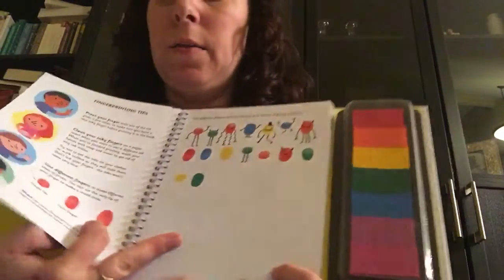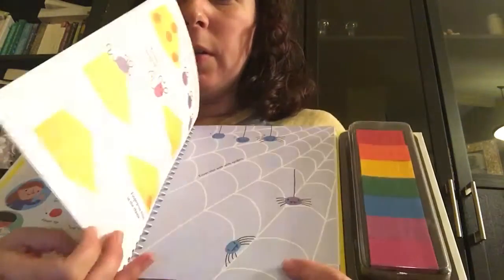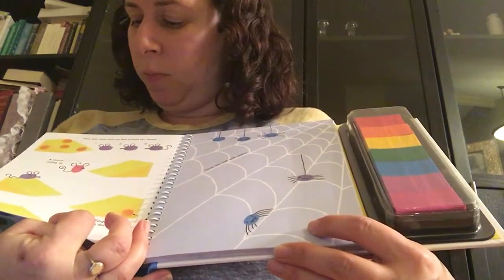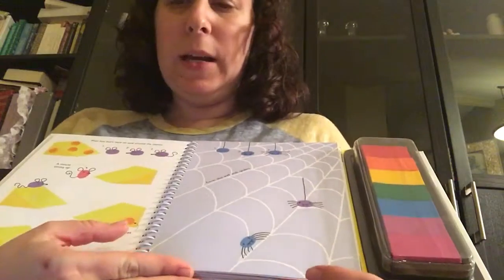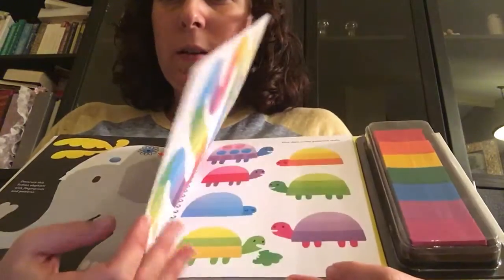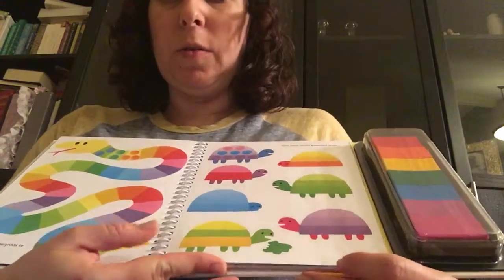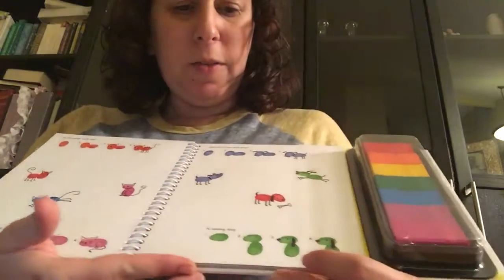You can make little characters with your fingerprints. This one says 'print lots more mice.' You can do spiders, all kinds of fun animals, and other things you can create just using your fingerprints. It kind of guides you and shows you how you can make certain animals.